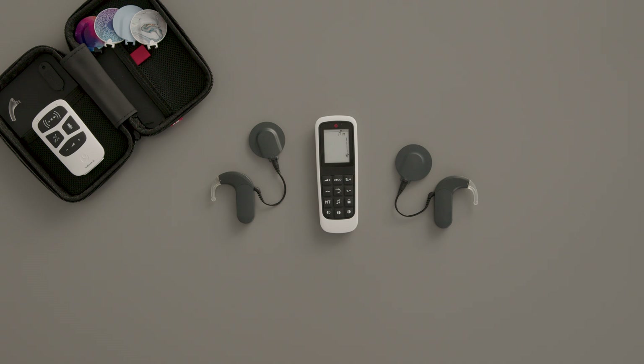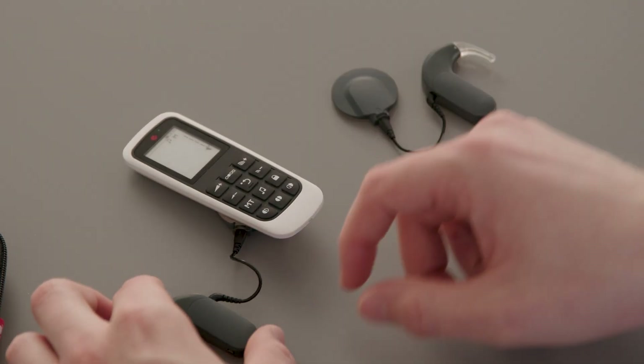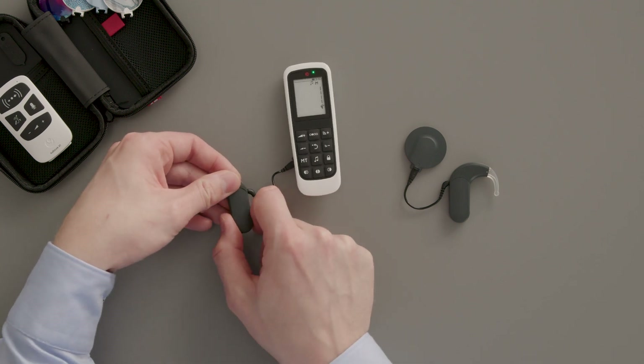Before using the Fine Tuner Echo, you have to pair it with Sonnet 3. Place Sonnet 3's coil on the back of the Fine Tuner Echo over the battery door. Switch off Sonnet 3 and then switch it back on.